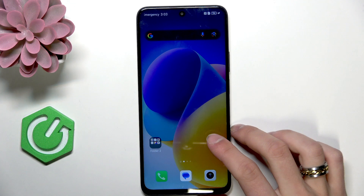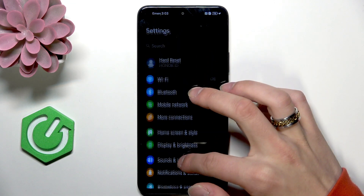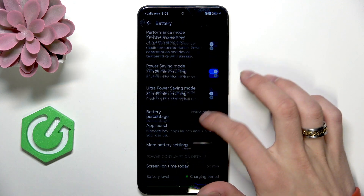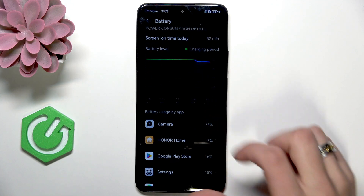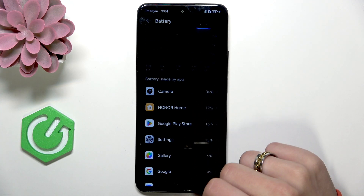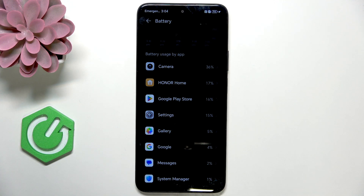Now we can identify the high drain apps. Go into settings and battery. Here are the battery level and power consumption details. You can see that I have camera that uses my battery the most. So you can disable it or just not use it that much.